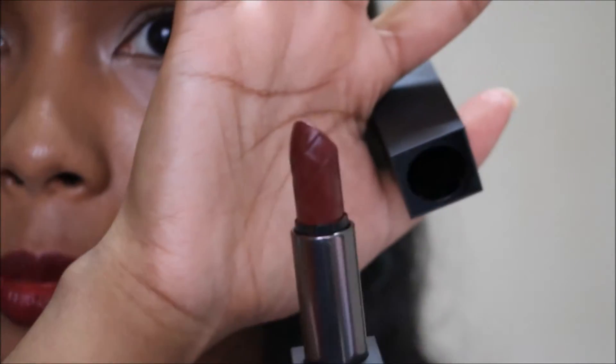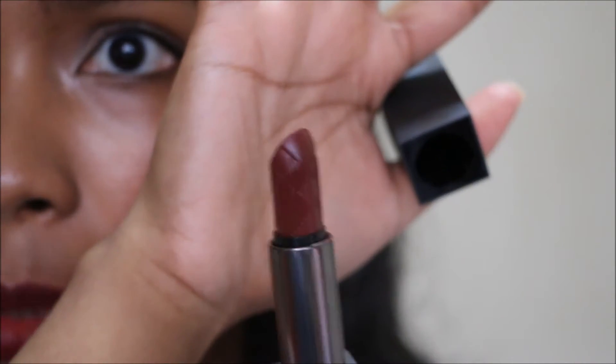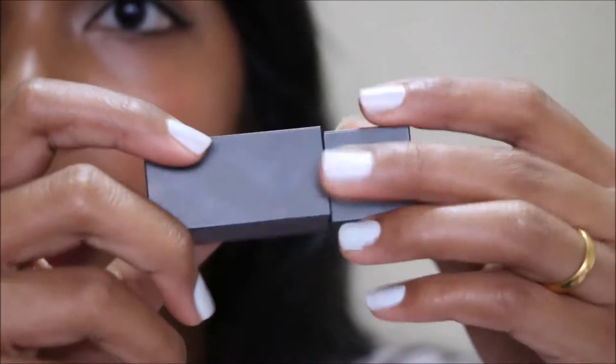It has that Burberry signature design on the lipstick itself. When you want to close it, there's a magnet in here, which is really luxurious. These days a lot of other lipstick brands are starting to do the magnetic closure thing, but it's really cool.